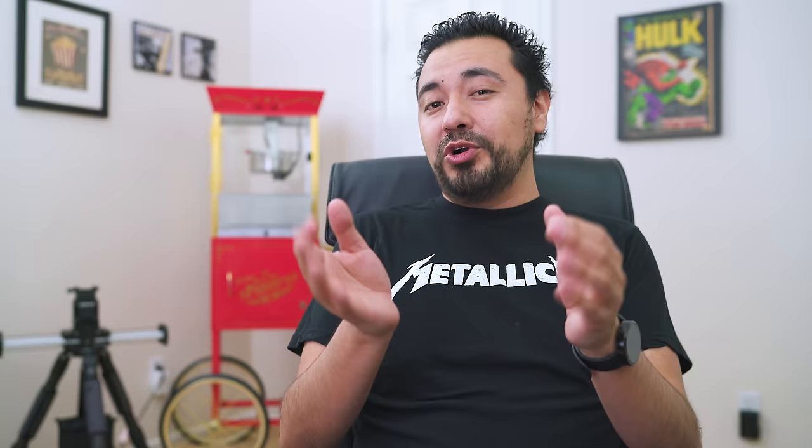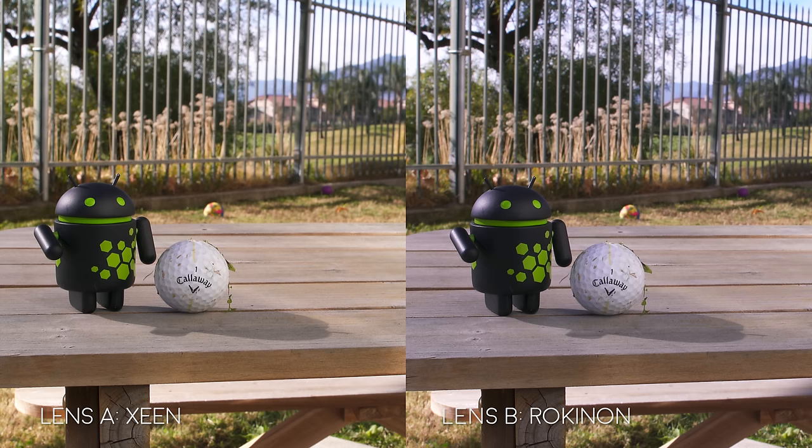The other thing — and I feel this is more subjective — is that the Xeen lens had better color reproduction and was more accurate to what I saw in person. I know you can fix color in post production, but the Xeen lens just had a more natural look compared to the Rokinon. Finally, we have build quality and accuracy. The Xeen lens is made of more professional-grade materials. It has a much longer focus throw, which is going to allow you to nail your focus a lot more accurately and it's going to be a lot smoother. Overall, it's just a better lens.